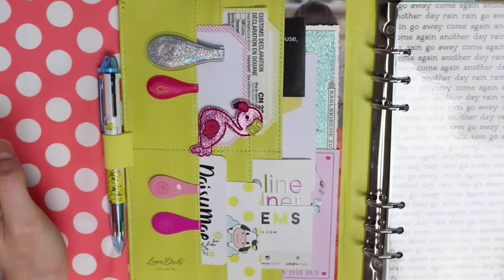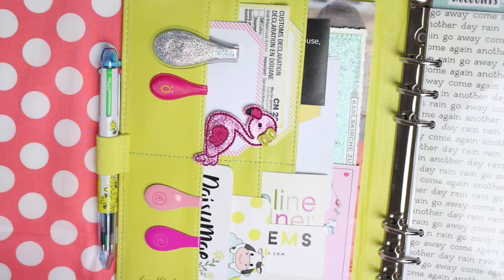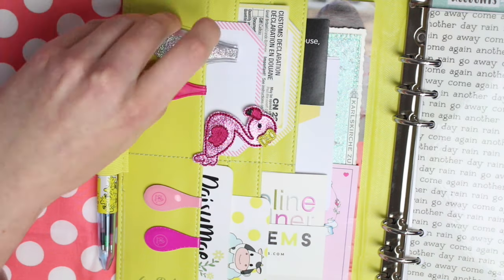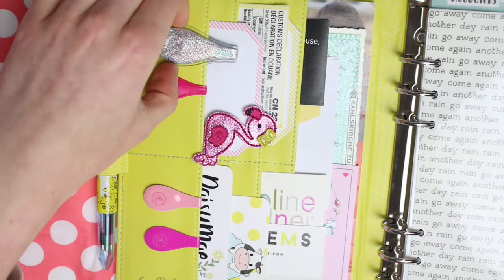I'm going to zoom in a little bit so you can see what's in the pockets. I've only recently got these magnetic clips and I absolutely love using them. They are one of the best magnetic clips for planners that I've found — they're super strong. You could clip together a nice little wedge of papers in a planner and it would hold them just fine.